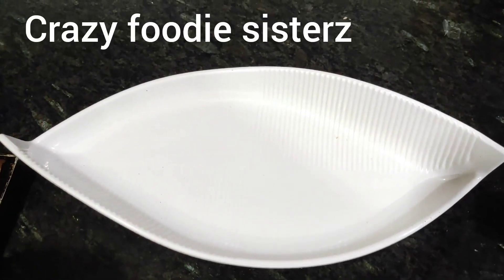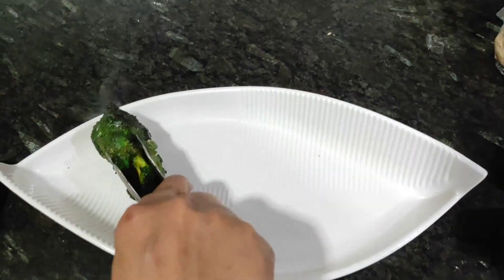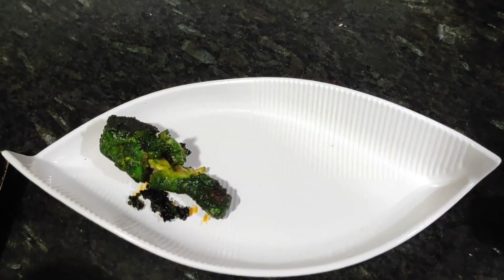Hi guys, welcome back to our channel, Crazy Food Assistant. I hope you guys are doing well. Today we have made Achari Tangdi Tandoor, which is simple and easy.